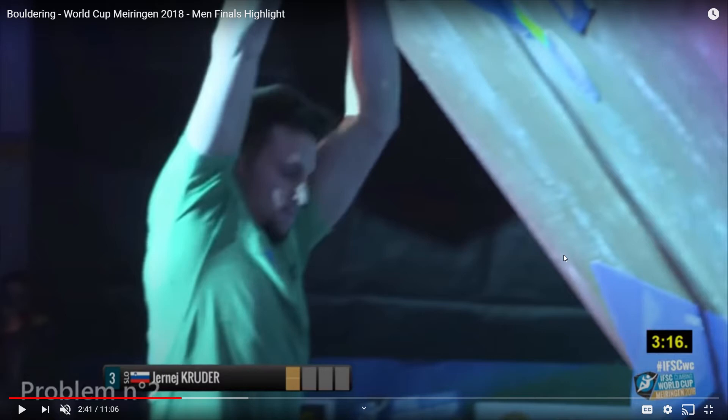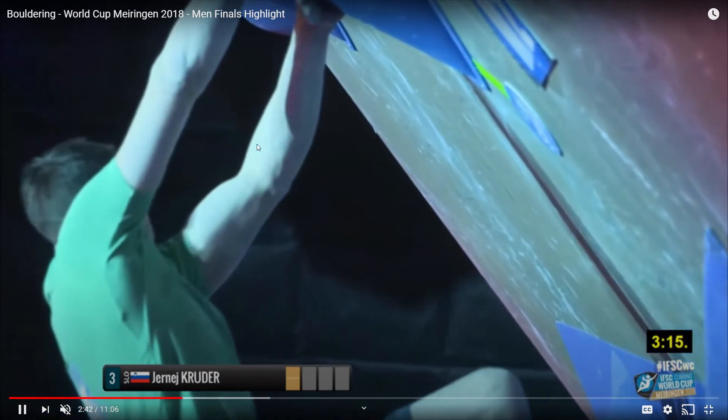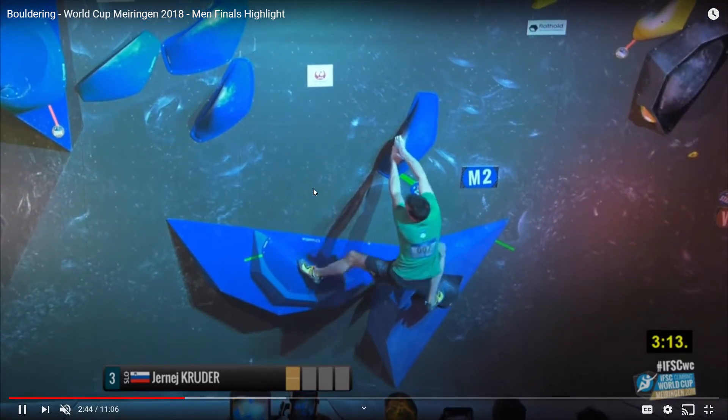In the top climbing competitions, maybe the last 20 to 50 climbers will be on all overhang routes, because it really brings in another factor of arm strength and also keeps the challenge of getting your feet on to keep you into the wall.